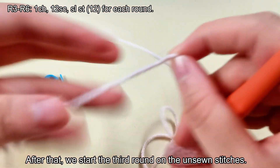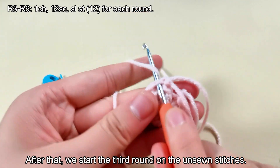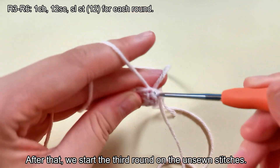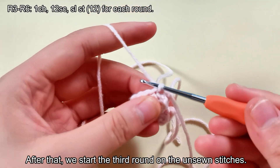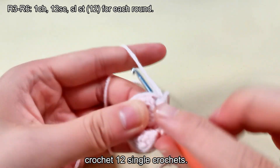After that, we start the third round on the unsewn stitches. Start with a slip stitch and crochet 12 single crochets.